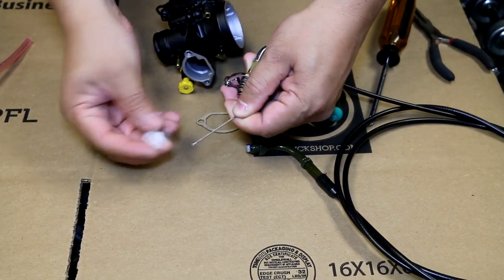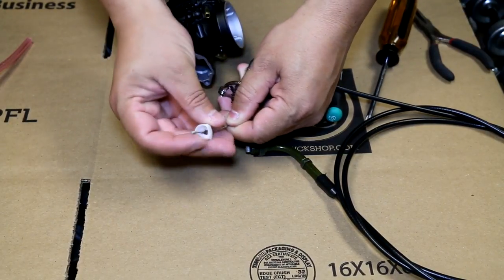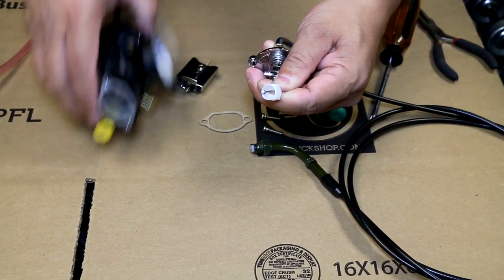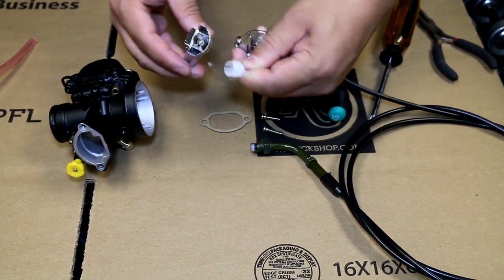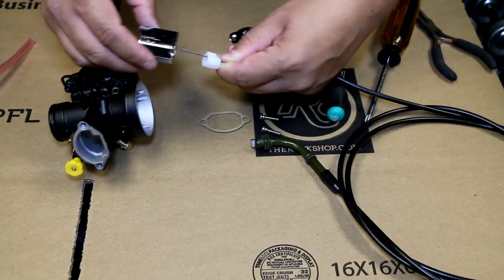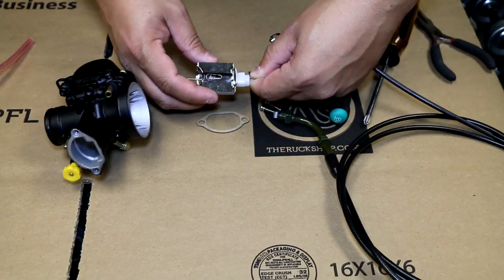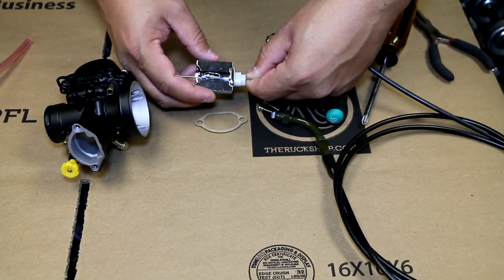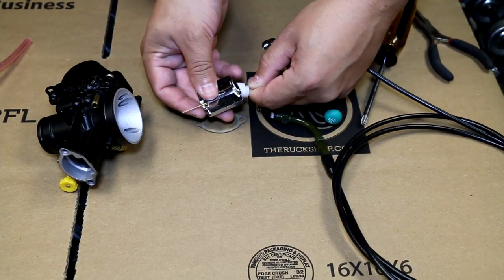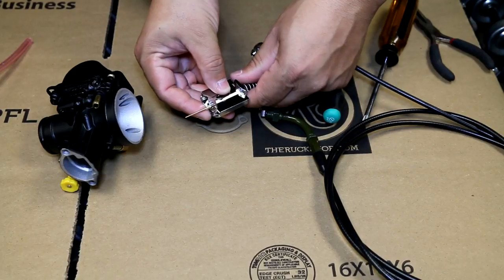What you're going to do is put this inside and make sure to take note of this — it's actually going to go into the slide, and the round part goes against this round part right here. Put this in just like this and it has to fit inside that little groove just like that. Turn this so that it fits correctly, then you can let the spring out.